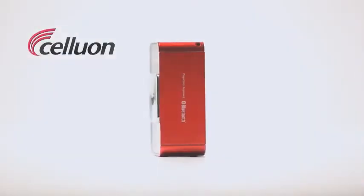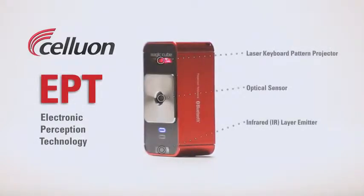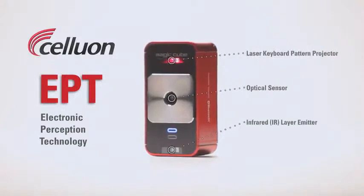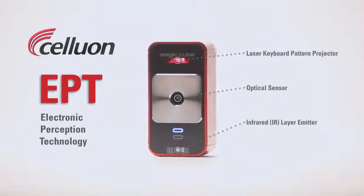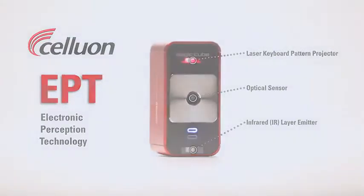The MagicCube works with Celluon's patented EPT technology. The pattern projector simply projects a keyboard onto your workspace. The real magic happens as the central optical sensor works with an invisible infrared layer to determine the exact 3D position of your fingers as you type.